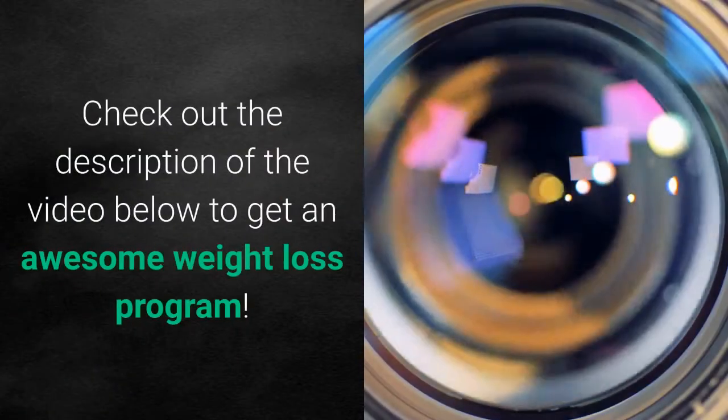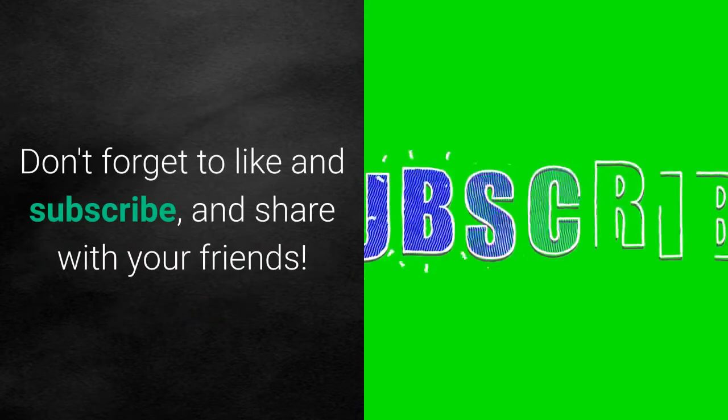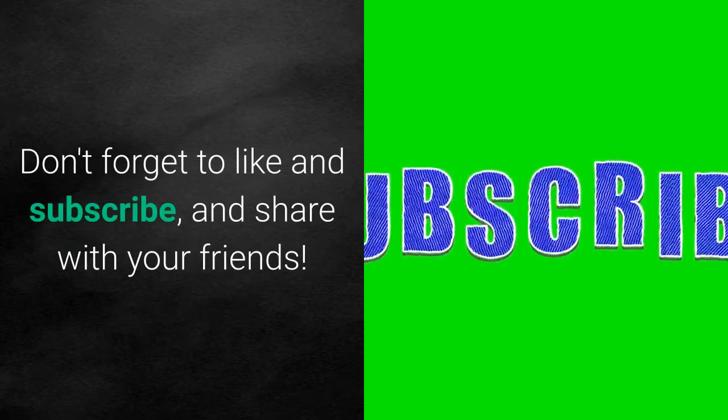Check out the description of the video below to get an awesome weight loss program. Don't forget to like and subscribe, and share with your friends. Comments are welcome too.